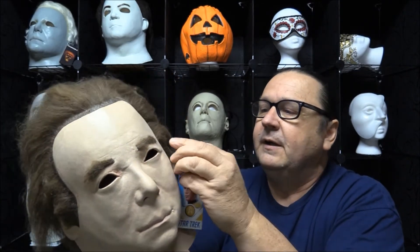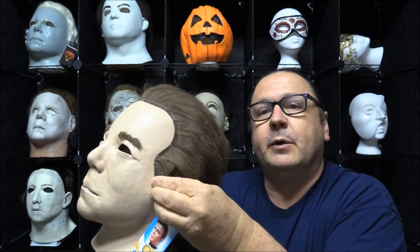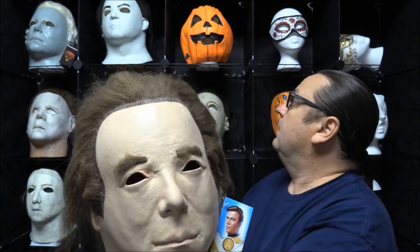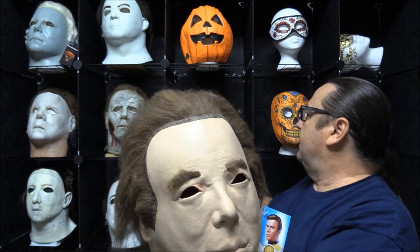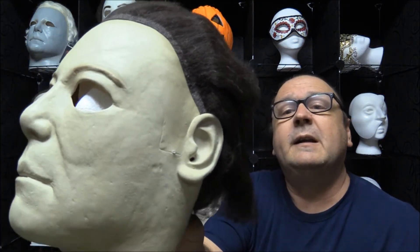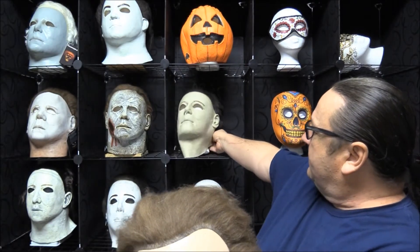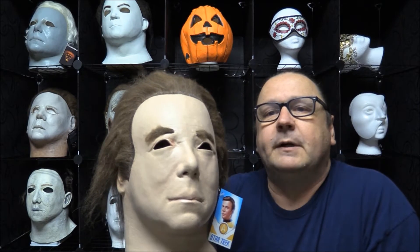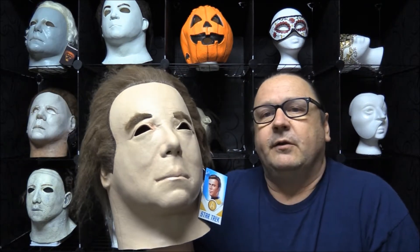What they did with that particular mask is they took off the eyebrows, they made the eye holes larger, they removed his sideburns — and if you've seen a few of my other Michael Myers masks, some have the remnants of the sideburns, you can see the line there molded into the mask — and they poofed up his hair.